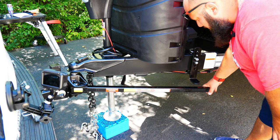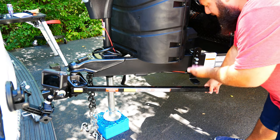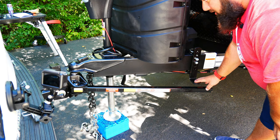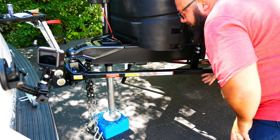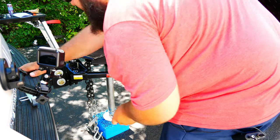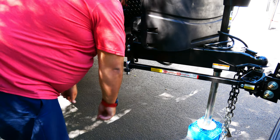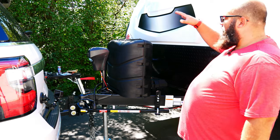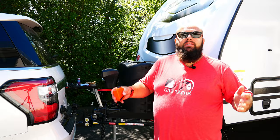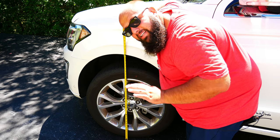The sway control bars need to be on top of the L-bracket. We use the tongue jack to lift both the truck and trailer up, which brings the arms up and makes it much easier to place them on the L-bracket. With both sway control bars hooked up, we take all pressure off the tongue jack. Now with all the weight on the SUV and distributed with the hitch, we measure from the ground to the top of the front wheel well — the target is 36 and 1/8 inches or less. And we are exactly at 36 and 1/8 inches.